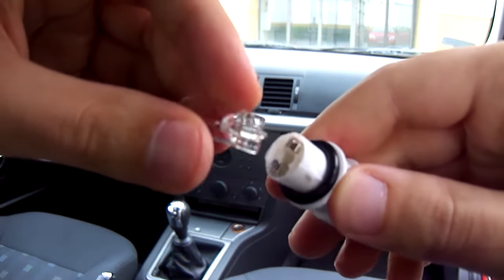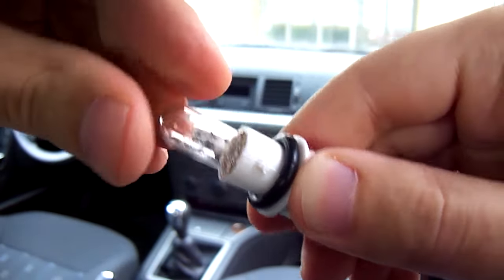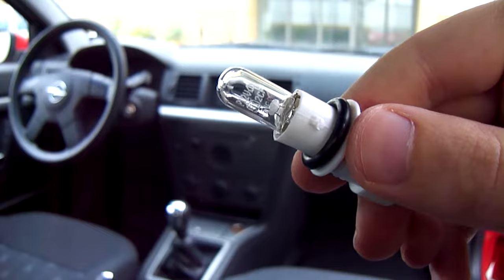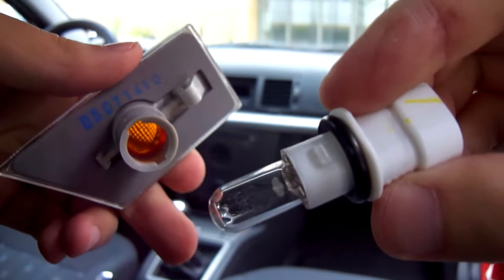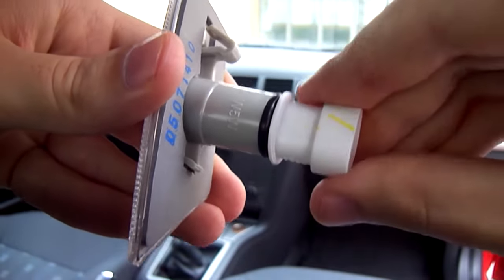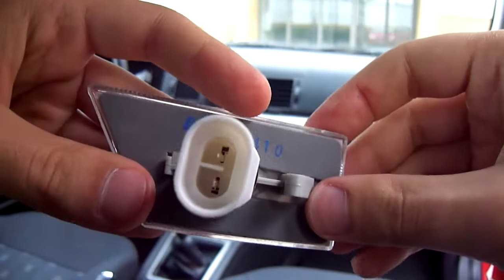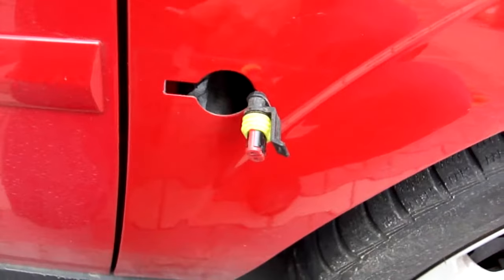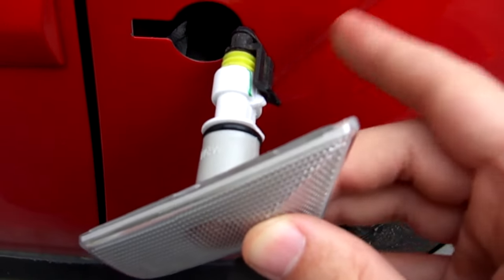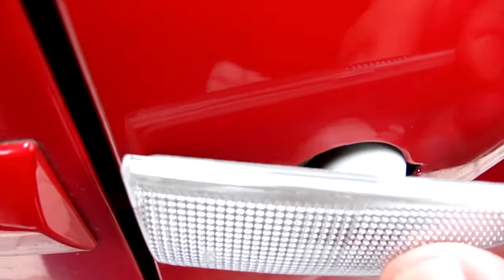Insert the new bulb, then insert the light holder in the bulb housing and engage by rotating clockwise. Installation is a reverse of the removal procedure. Connect the plug to the bulb socket. Insert the bulb housing and lock it in place.